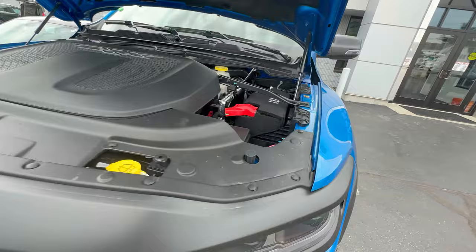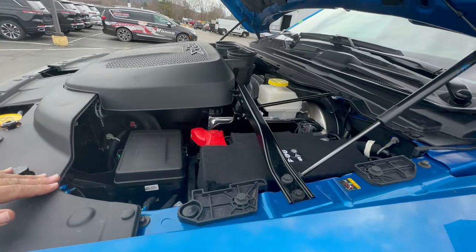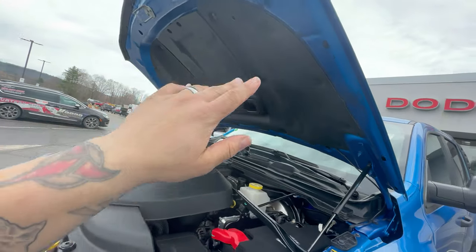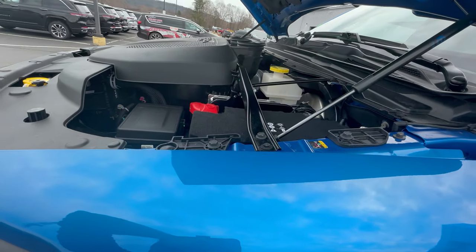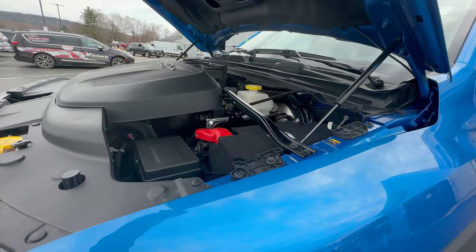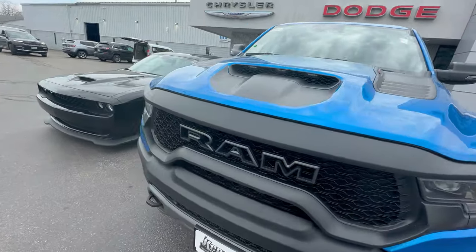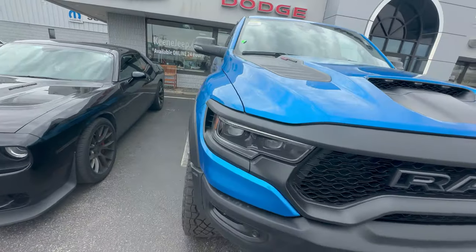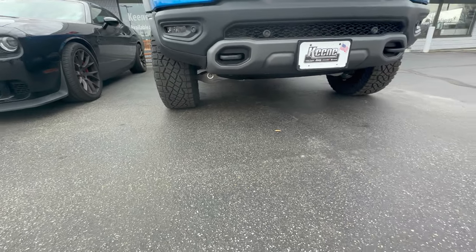I've had the Hellcat for going on seven years now, so I'm very used to this powertrain. I like the airflow hood right up in there — looks really good. And this color is amazing. There's something special about when you order your own vehicle. They haven't said I can start the truck yet, so I'm not going to. But look at how wide those tires are — that is awesome. I'll be checking back with you guys in a few minutes.